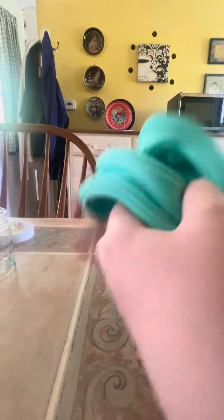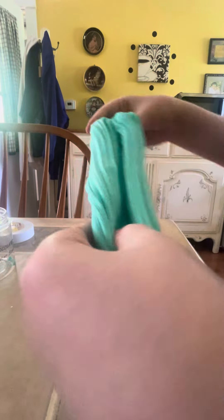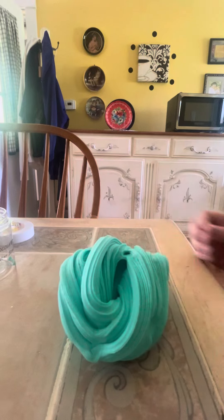This is the slime, and it is gorgeous. The smell — in my last video I said it smelled just like mint chocolate chip ice cream, but after playing with it for a little while, it doesn't have that nice scent anymore.